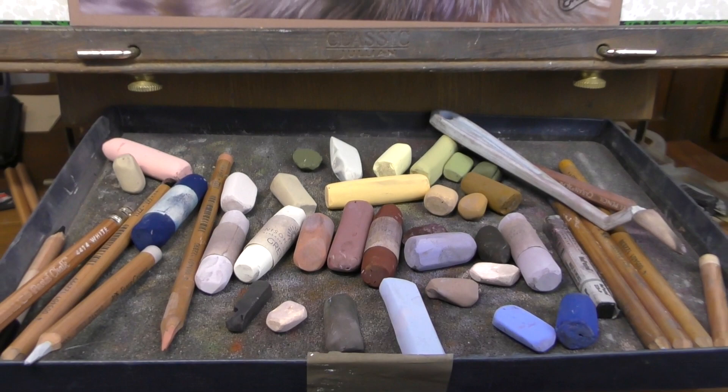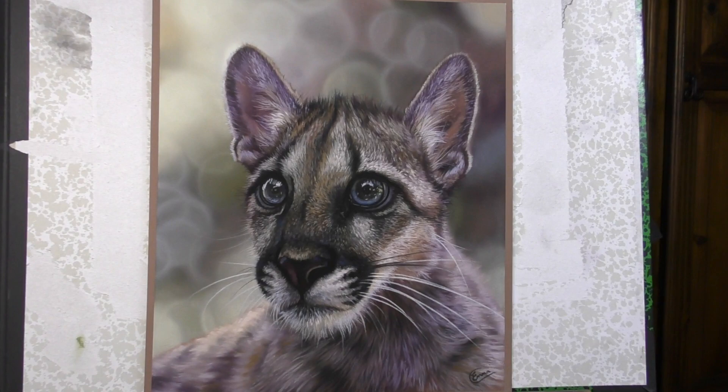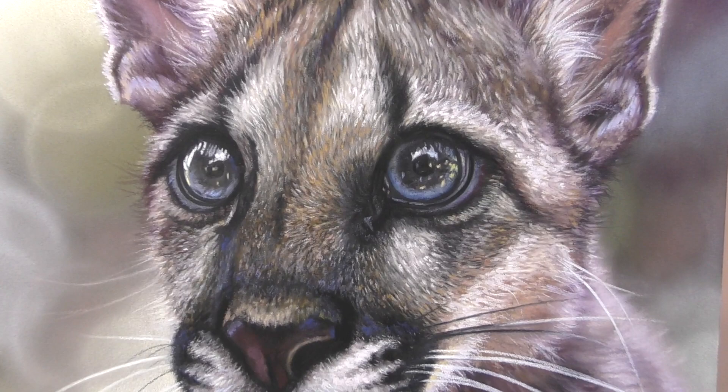Hi everyone and welcome to this time-lapse version of a very sweet Puma Cub in Soft Pastel. I hope that you enjoy seeing this speedy version come together, but if you would like to follow along step by step in real time, then check out my Patreon tutorial series of this piece.